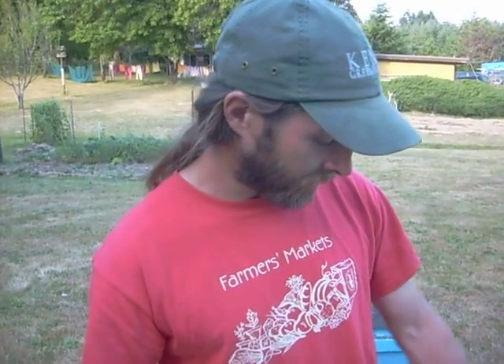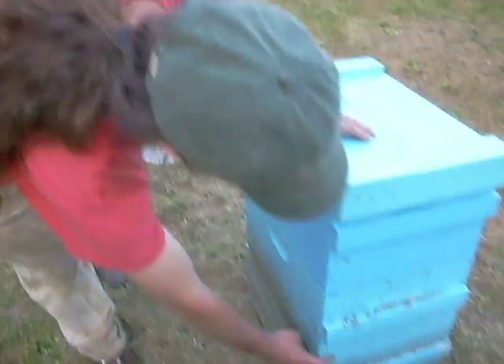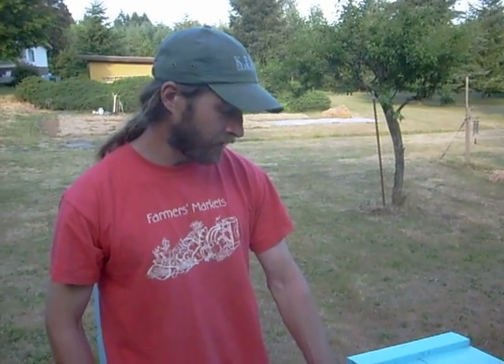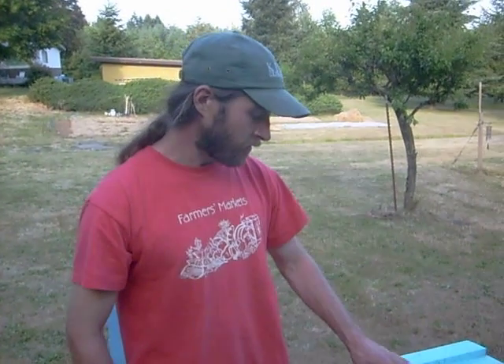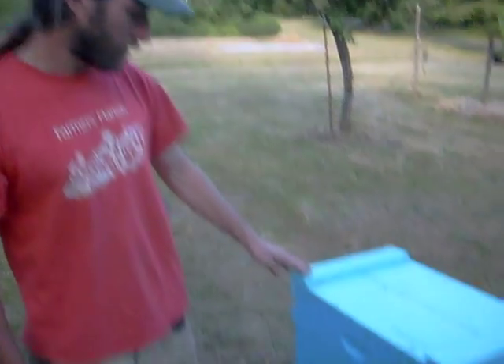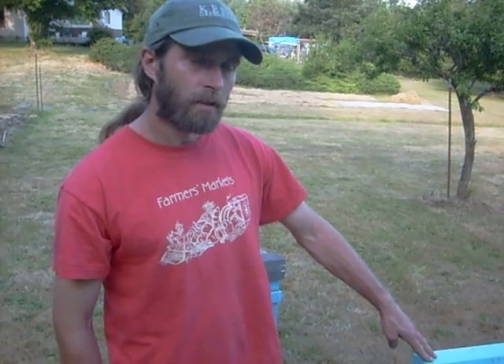What I have here is the first two boxes are called the brood chamber. That's where the bees will exist all year long. This box here is a honey super — that's designed for collecting surplus honey. So they brood down there, meaning they're raising their larvae, and the queen is down there.